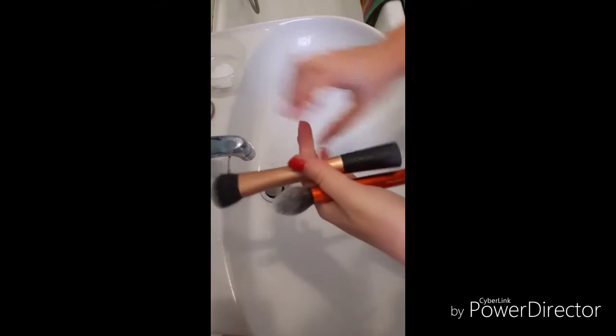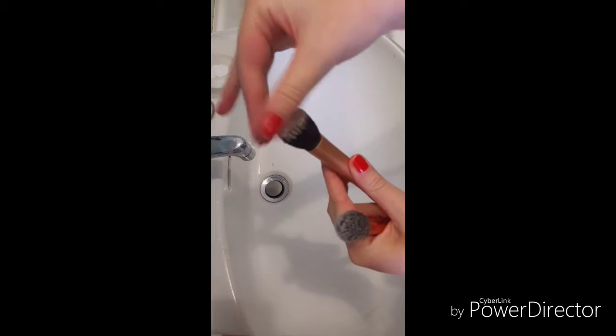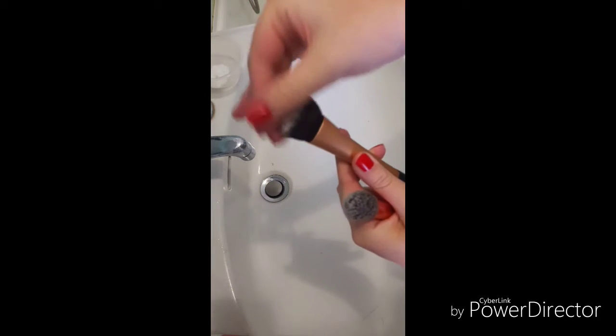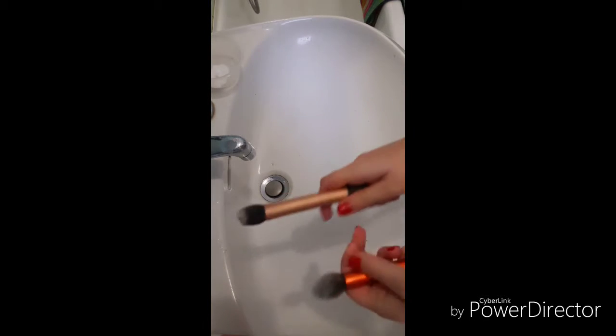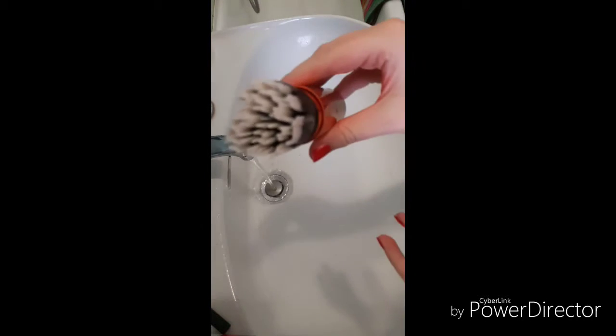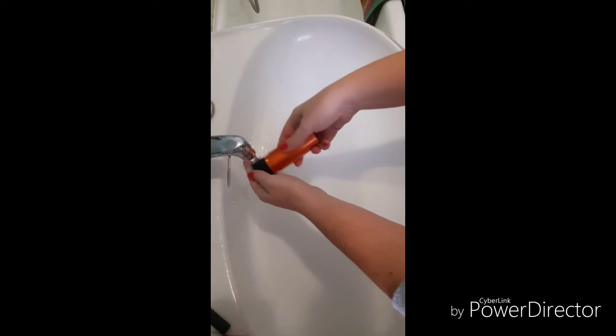Back to the homemade cleaner — put some conditioner in a tub or container. Take your now clean brushes and dip into the container, rubbing generously over the brush bristles. This will keep your brushes soft. Set aside until you have conditioned all your brushes, then leave for a minute or two. After a minute or two, it's time to rinse under cold water.